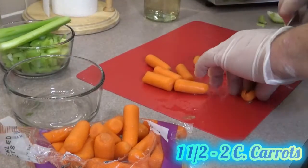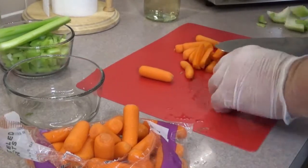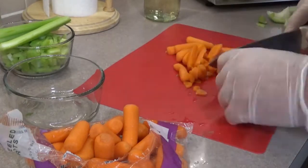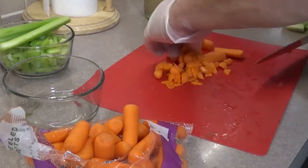Next, I take my carrots and split them in half so they lay flat on the surface, because carrots are thick and hard. And they're smaller chunks that way too, as you can see, nice little small pieces.